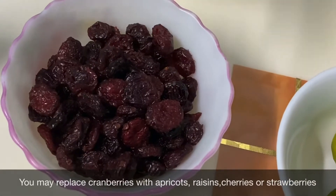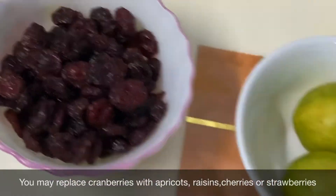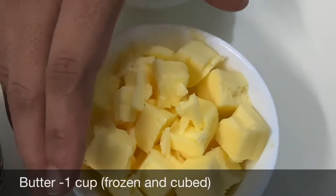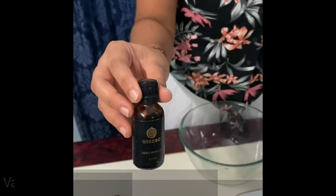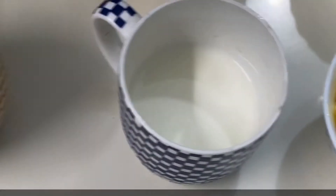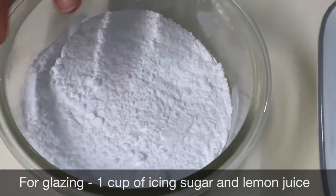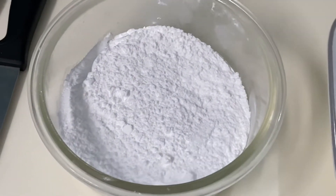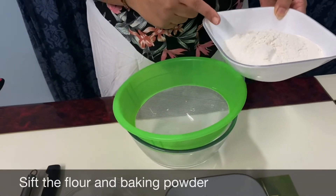You can replace the cranberries with fresh cranberries if available, or any fruit of your choice like raisins or apricots. Then one cup of butter — it has to be frozen and cool, not melted. I have taken cubes of butter. Add one teaspoon of vanilla essence, around a quarter cup of milk, and half a cup of whipping cream. For glazing I'll be using icing sugar and lemon juice at the end, once our scones are baked. We'll start with sifting our all-purpose flour.